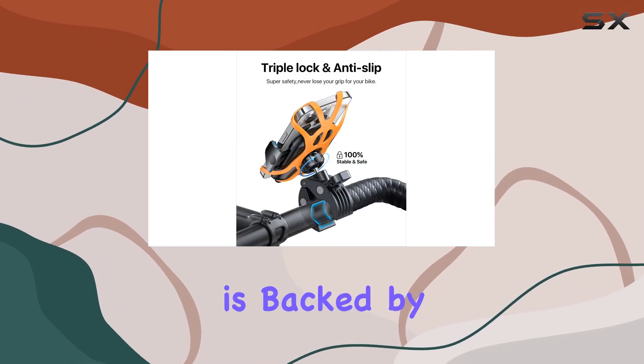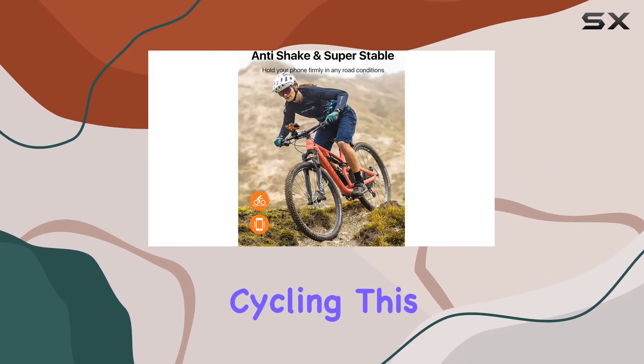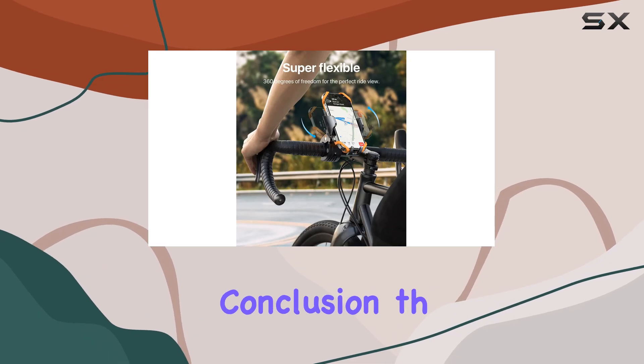The Endable bike phone holder is backed by a 36-month worry-free service and promises lifetime support from a team that understands and shares the passion for cycling. This level of support underscores their commitment to quality and customer satisfaction.